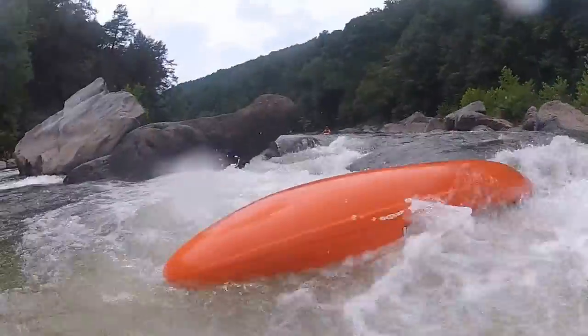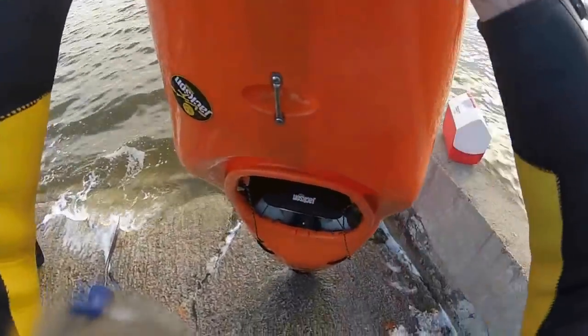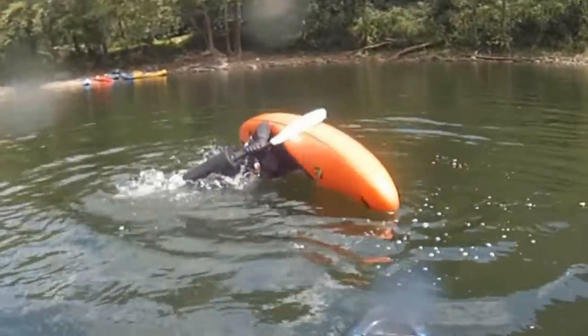Do you hate wet exits? Getting to shore and emptying your kayak takes forever and it's hard work. We present to you the High and Dry, the flotation device that makes rolling a kayak quick and easy.